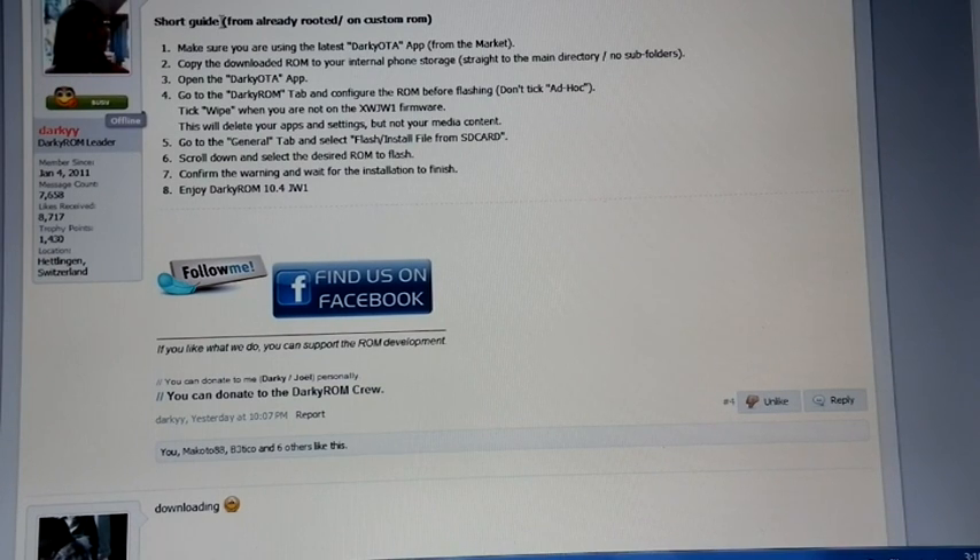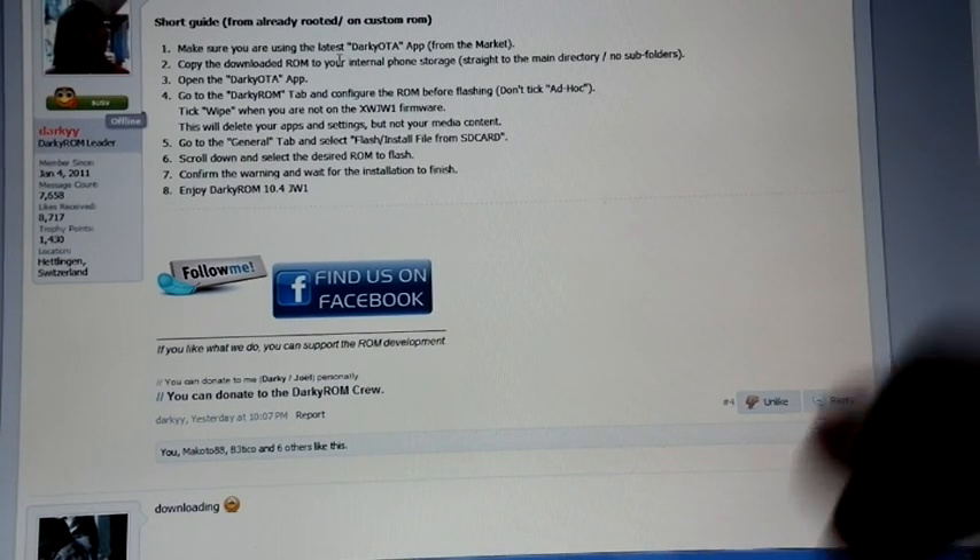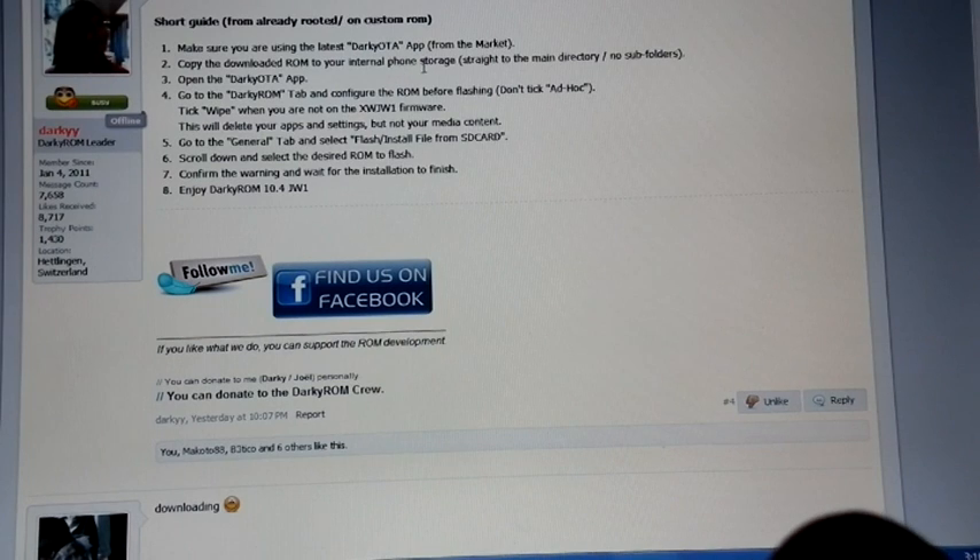Short guide — from already rooted or on custom ROM: make sure you are using the latest Darkie OTA app from the market. Copy the downloaded ROM into your internal phone storage. Open the Darkie OTA app, go to Darkie ROM, then configure the ROM before flashing. Don't tick ad hoc. Tick wipe when you are not on XWJW1 firmware.